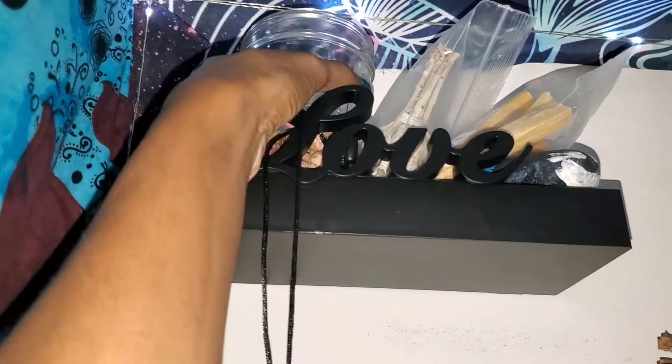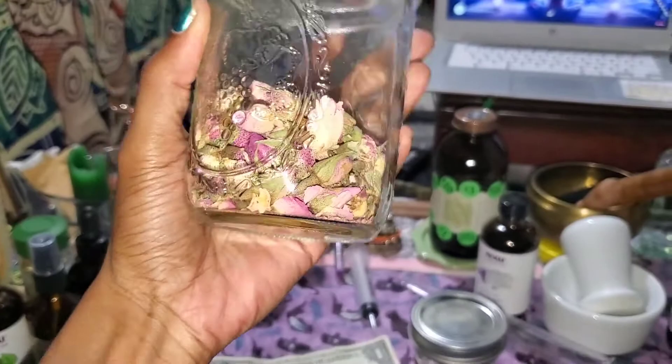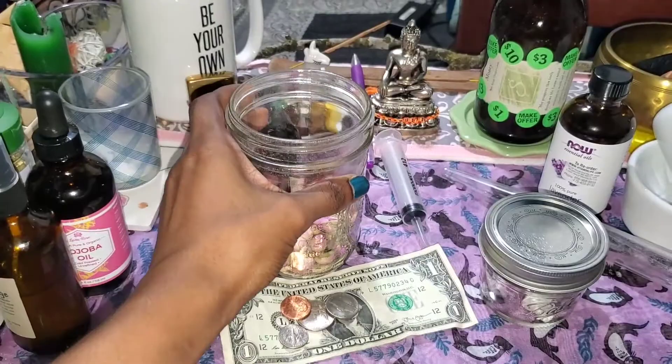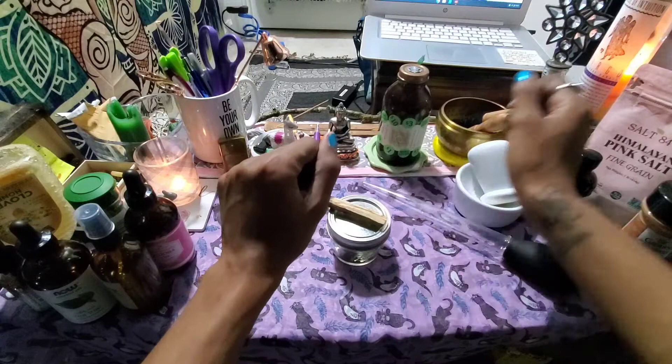Almost forgot one of the most important tools: money, as well as my rose petals, because every spell I do comes from a place of love. I've washed my hands before doing any type of spell, and I also used my Florida water to cleanse myself before any ritual.